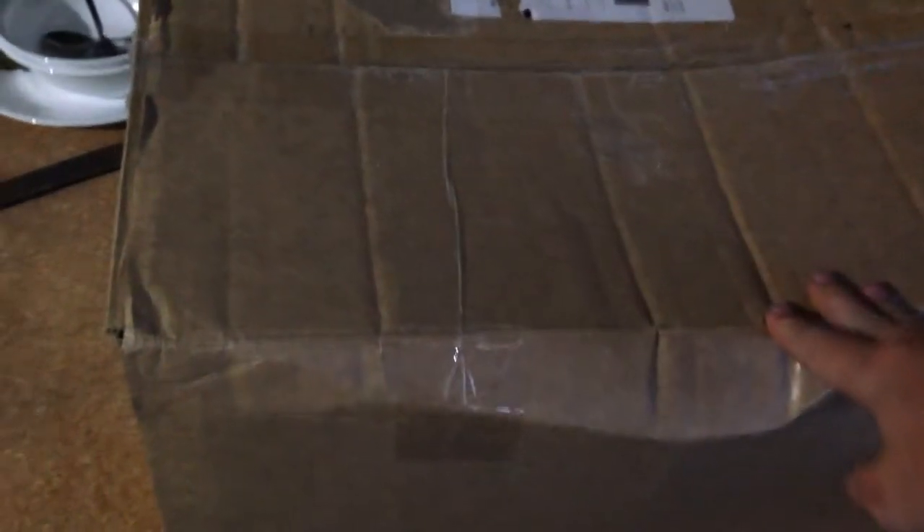Hey guys, welcome to another video. In this video we're going to be unboxing this box — it's got a little bit of rippage but anyway we'll see what's in it, and then we're gonna play with it and do a review.